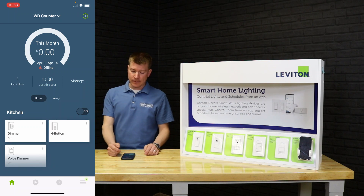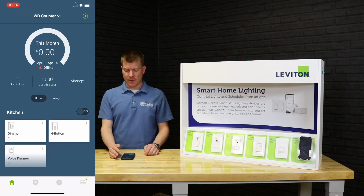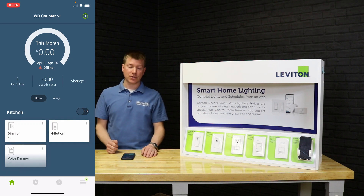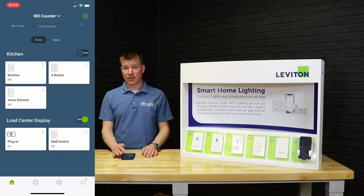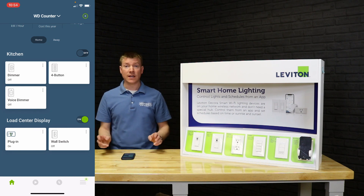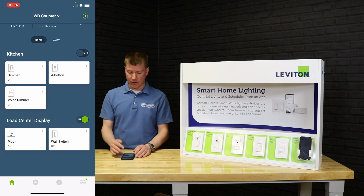When we look at the app, you'll see some data on the top coming from the Leviton Load Center — that's a different product, a topic for another video. The next thing down is called 'kitchen.' The app is differentiated by rooms — we're calling everything in this setup 'kitchen,' so that's a little bit of groundwork for that.